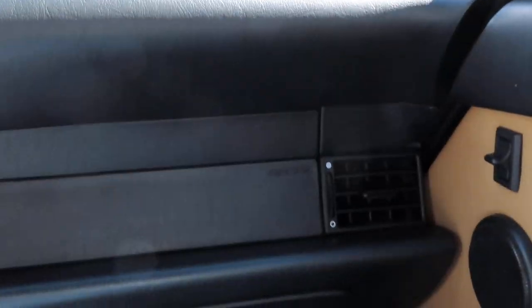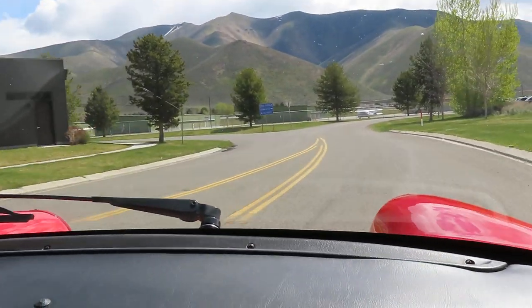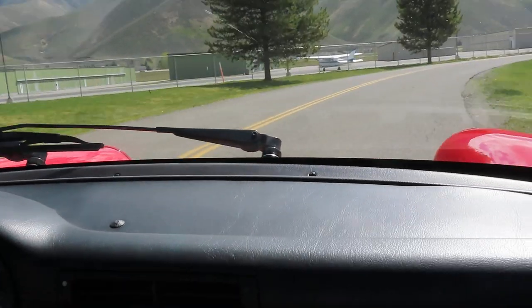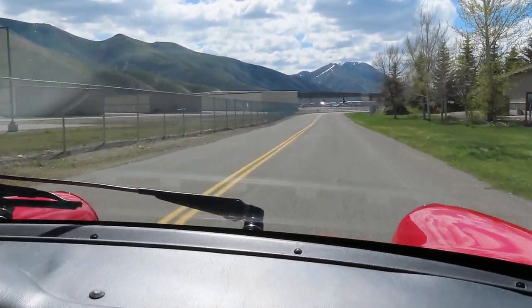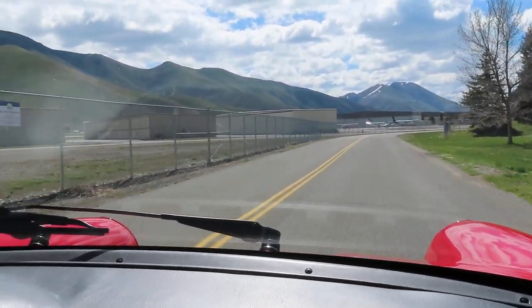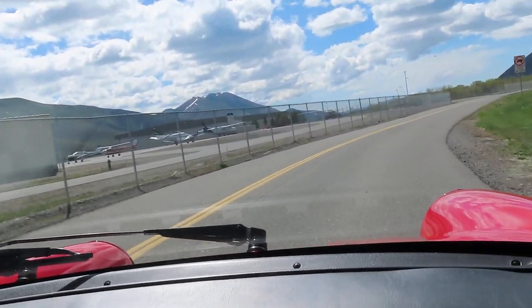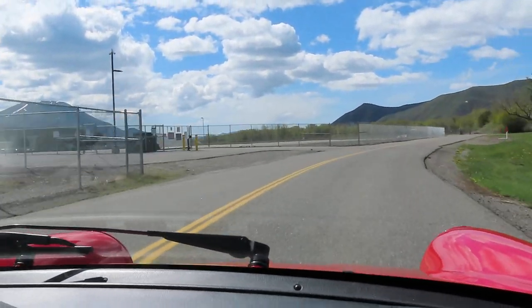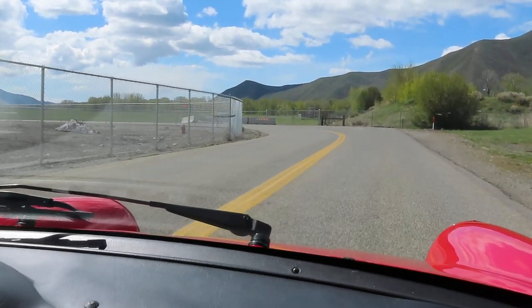Nice suspension going through those gutters. This is a Tiptronic — I do like the Tiptronic, especially in a car like this with the rear trailing arms. It just gives me one less thing to focus on, which is shifting. I can just turn the wheel and feel the engine, feel the car. And of course, city driving makes it really easy with that automatic.